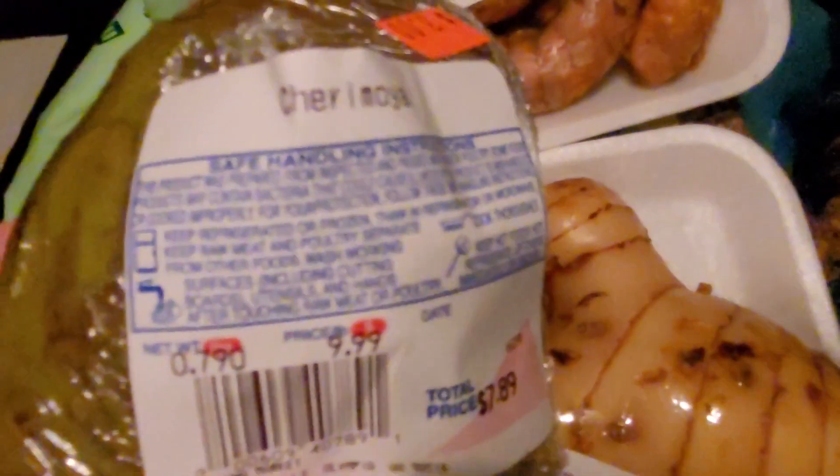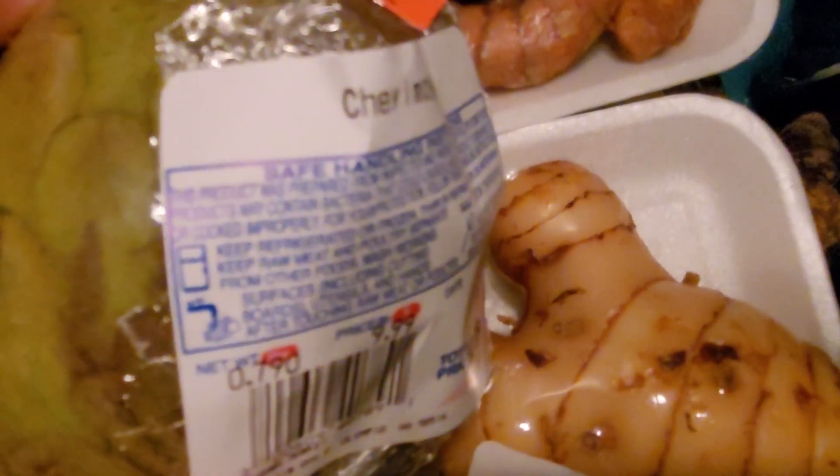Can you believe I just ordered cherimoya seeds and they had cherimoya fruit there? My friend said it looks like a dragon egg — definitely does. So I'm going to try the fruit. It says $7.99 here but it was marked for $3. It is kind of overly ripe. I've never tried it before, which is interesting because I bought seeds for something I never tried. We'll see if we like it. The nice thing is even if it is overripe, I will at least have the seeds from this fruit. I hope that I can try growing this one as well.